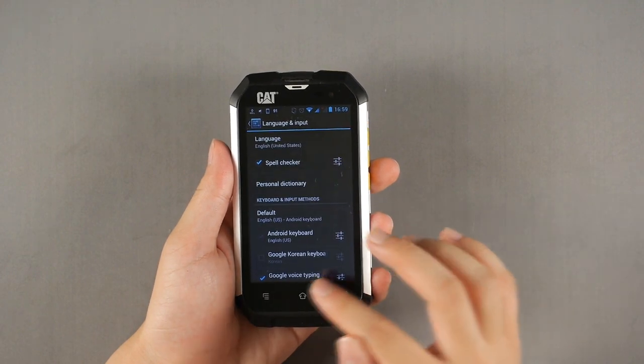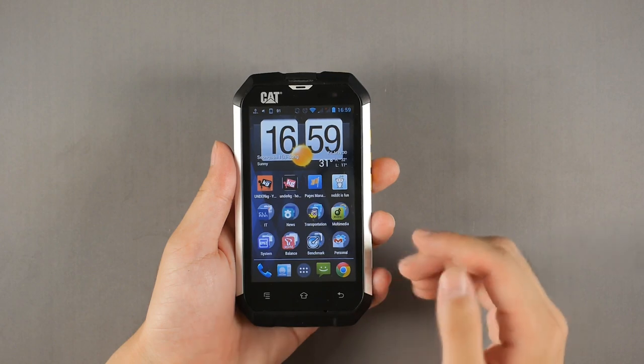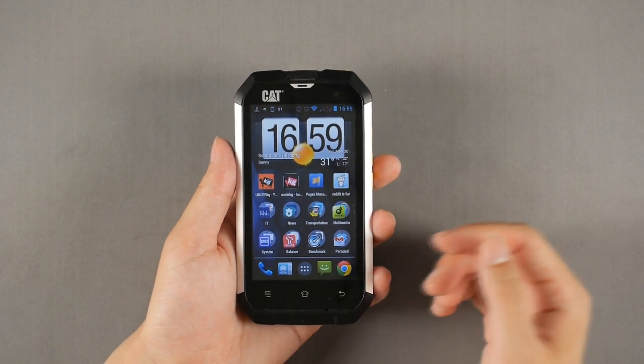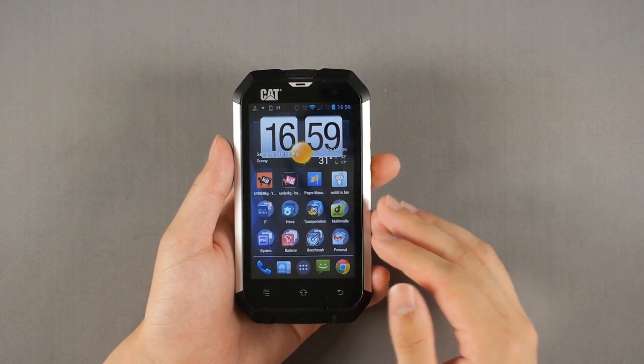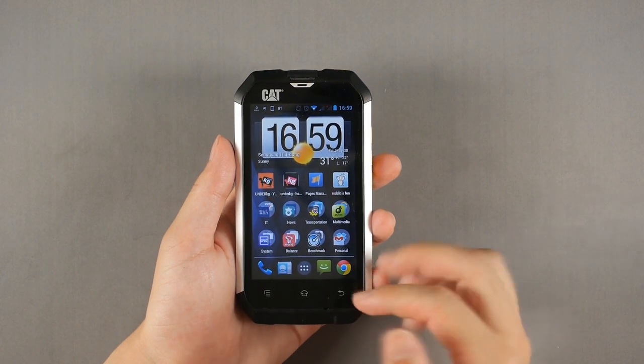You can swipe and go to the home screen. This is almost stock Android, just like all MediaTek processor-equipped smartphones are. The screen, I should say, is pretty bad — not only with the resolution, but the color reproduction and the lighting are just bad.